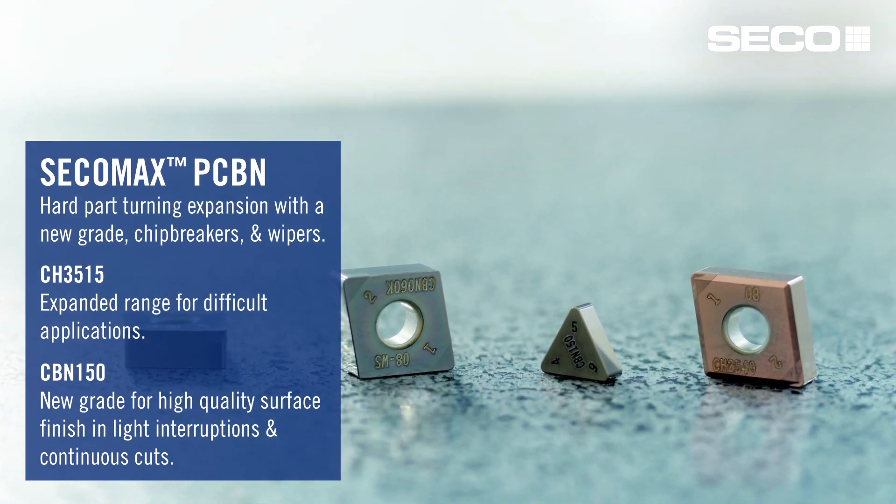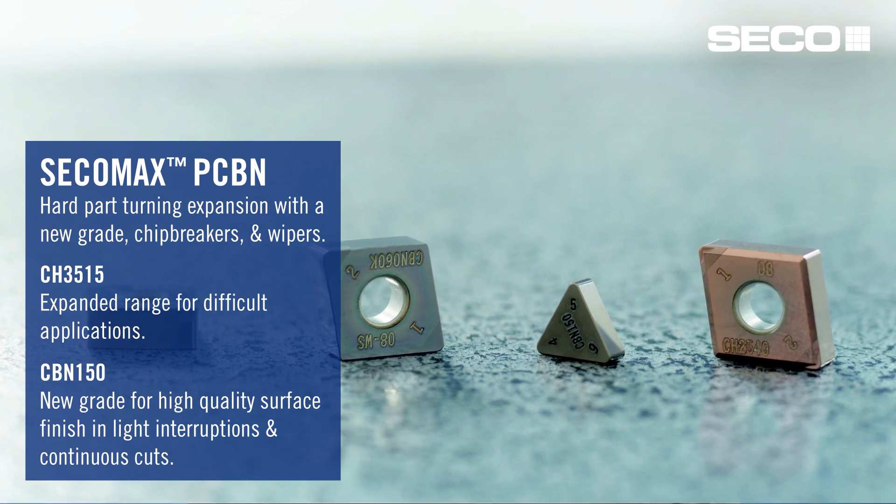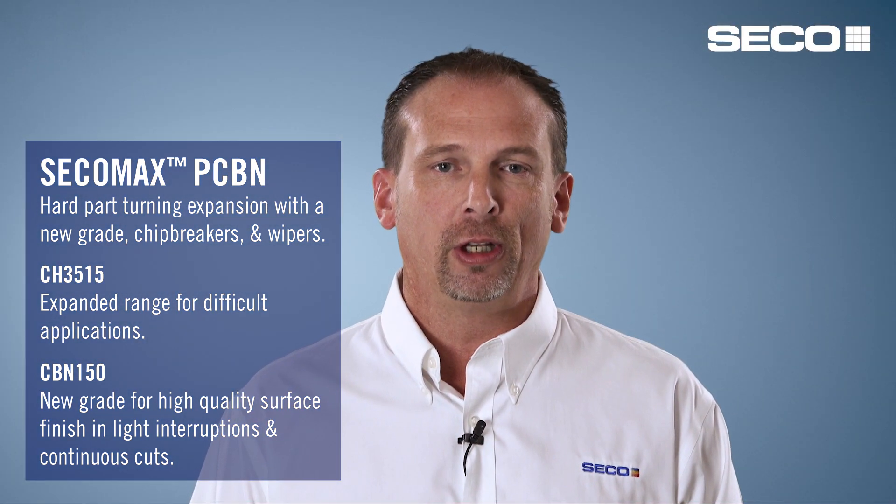We're also adding some additions within the CBN 150 range. These inserts on some of them have new chip breakers, along with new wiper geometries to increase surface finish and help with chip control in those applications where hard meets some of the soft steel.